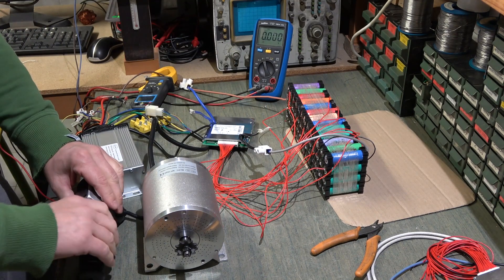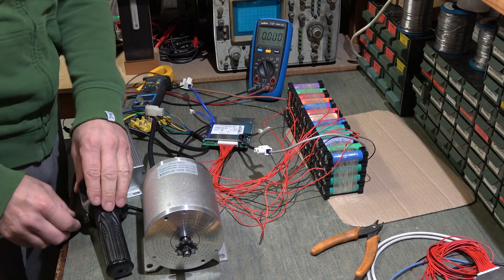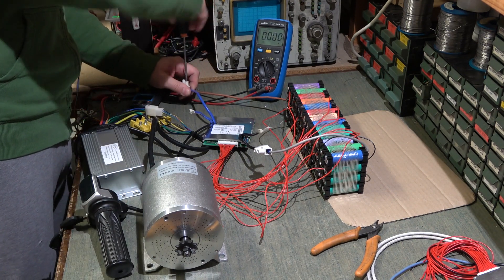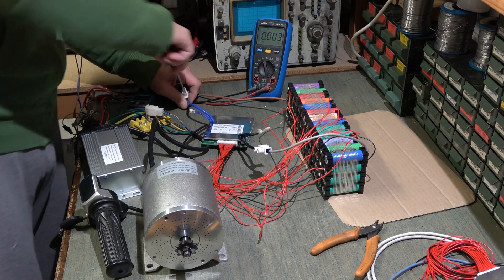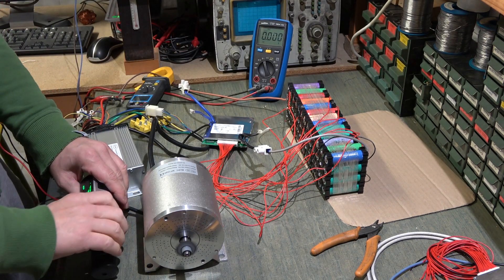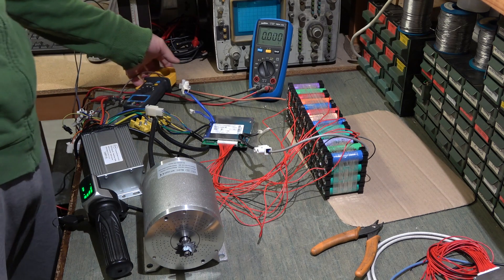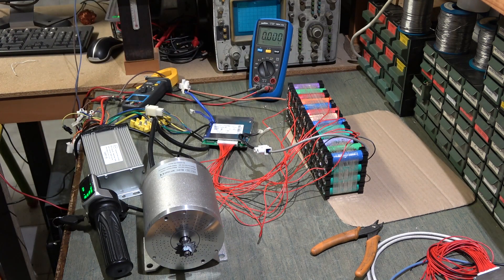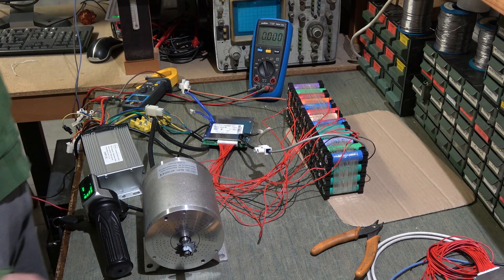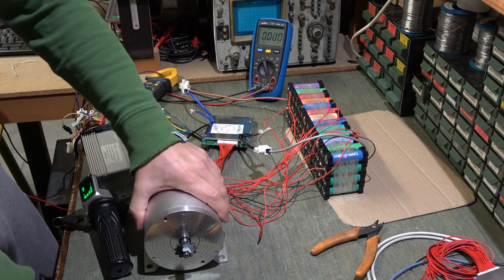To reset it will need to have power removed and reapplied. Now I just need to find a place to mount the BMS on the battery pack, which I will do in the next video when I start assembling the bike. I am also going to modify the rear fork of the bike to fit this motor.